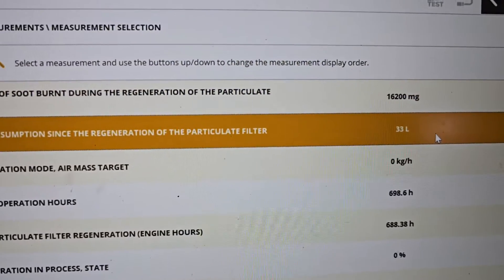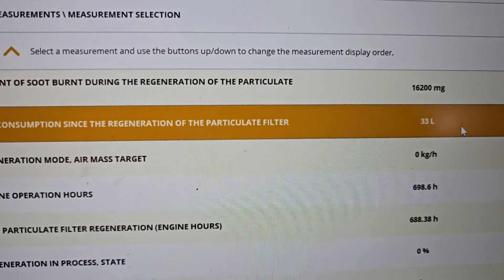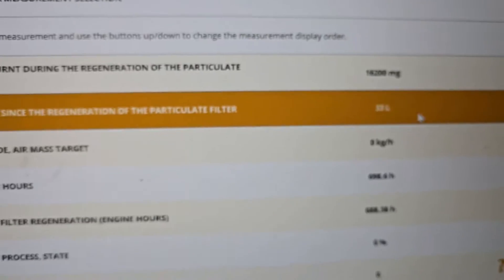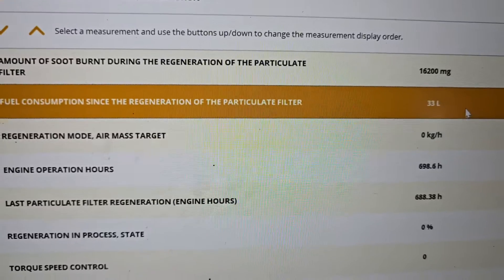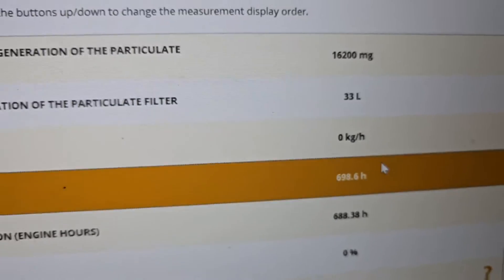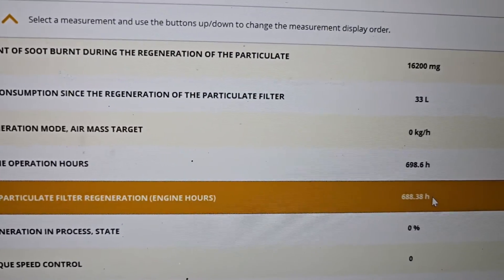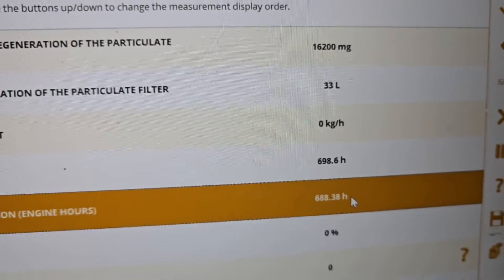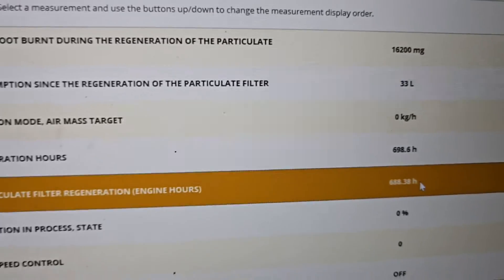Fuel consumption - this is another thing: fuel consumption since the regeneration of the particulate filter. It's using 33 liters to do a DPF regeneration - that's quite a lot. And how many engine hours done? Only 700 hours - that's nothing, basically brand new. Last particle filter regeneration was only 10 hours ago. Can you imagine that?